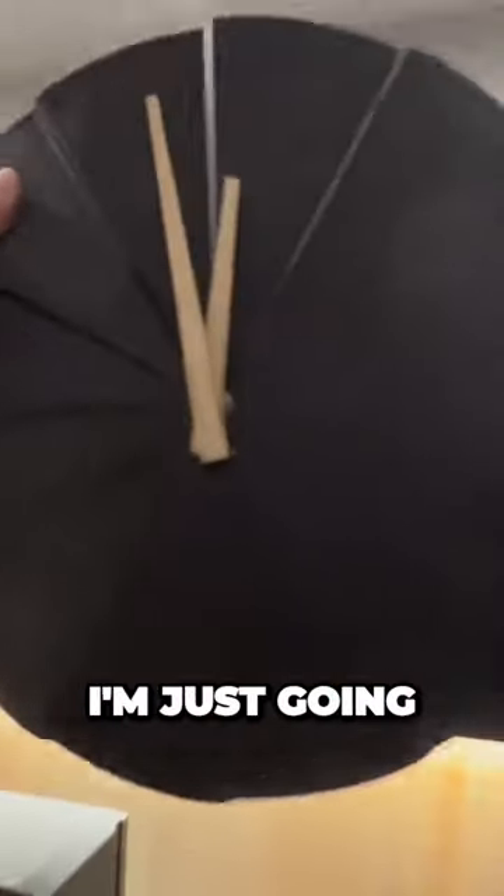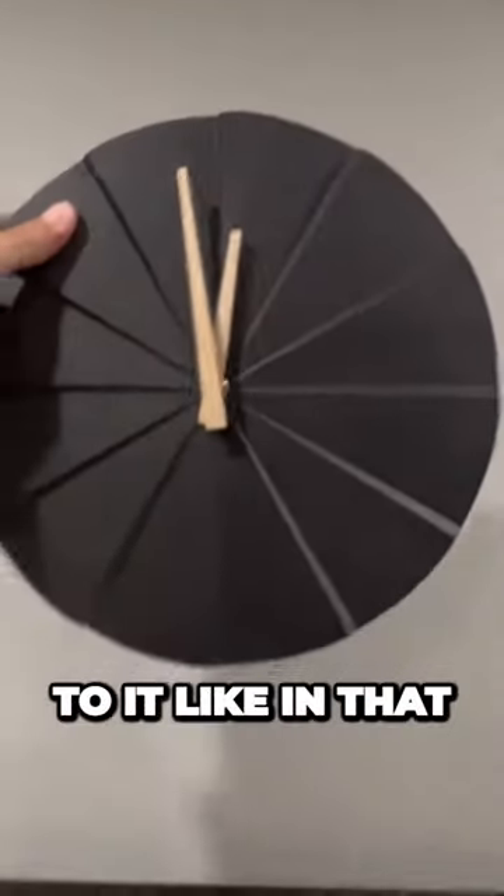I'm gonna put the clock in the middle. I'm just gonna stick tape to it and just stick it right in the middle. Call it a day. Don't need my dad for anything.